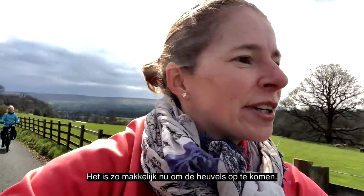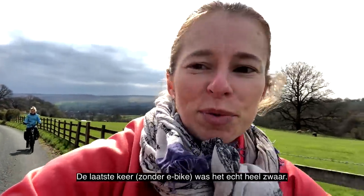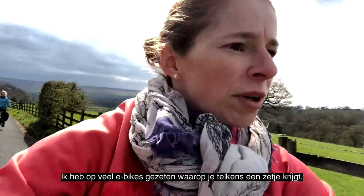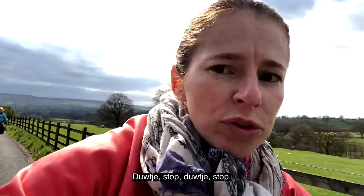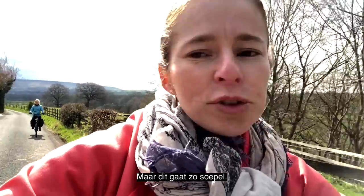It's just so easy to go up the hills now. The last time it was really hard. I've been on a lot of e-bikes where you feel pushed the whole time — pushed up, pushed up. This just goes so smooth.